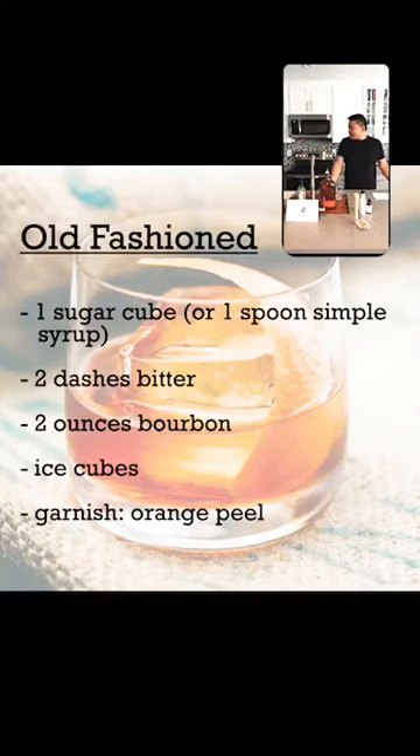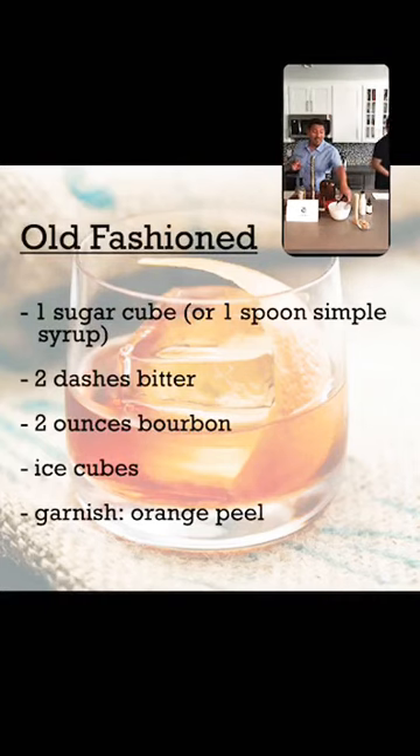Ernesto is grabbing some ice right now. We recommend using big chunks of ice so the drink doesn't get watered down the way it would with smaller ice cubes. I did a test run and got a lot of hate on Facebook for using regular ice — but not this time!